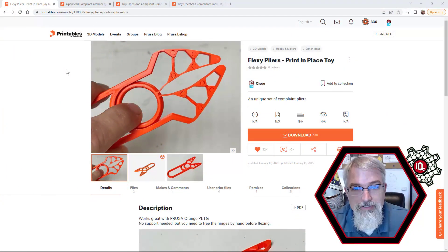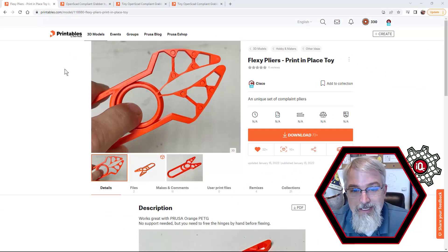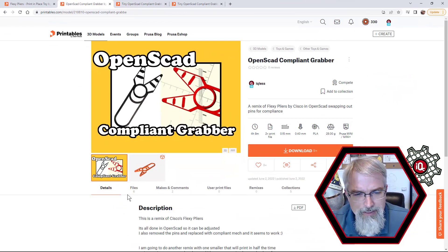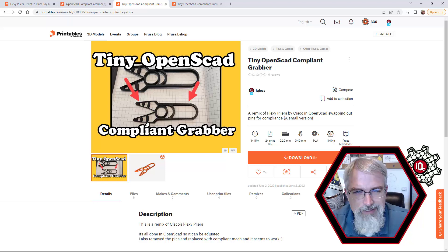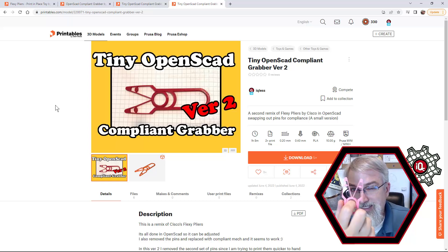Let's show some URLs and get into the numbers. The whole inspiration and origin is from Cisco's FlexiPliers print-in-place toys — here's the link for Printables, and I'll put it in the show notes too. It's a great design. He's also got a newer, more modern one — go check out his profile. As for mine, here's the bigger one, the OpenSCAD compliant grabber — I also put the OpenSCAD file up there so you can grab it and fiddle with it to your heart's content. Then I've got the tiny one with the two arms, but I don't really like that one anymore — it's still up there though. And then here's the version two, which is much more compact. I think this one's going to last longer.